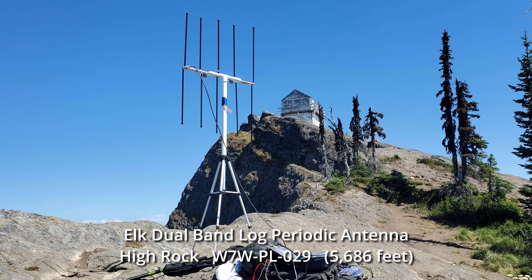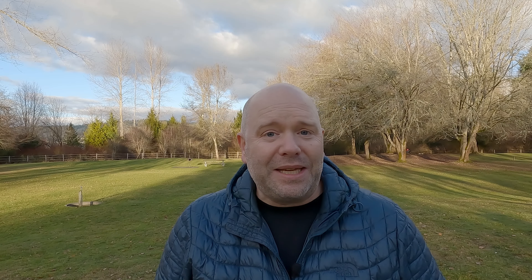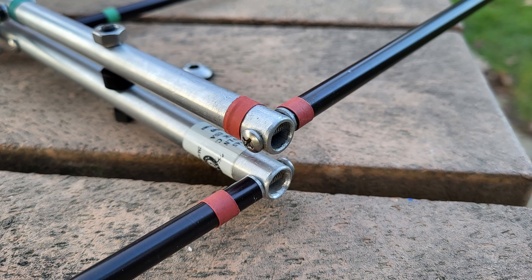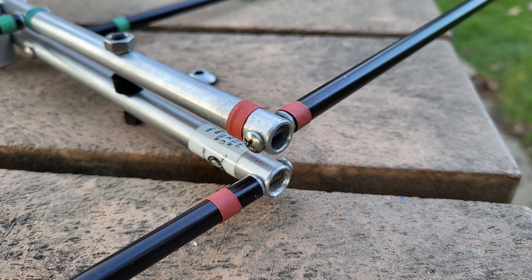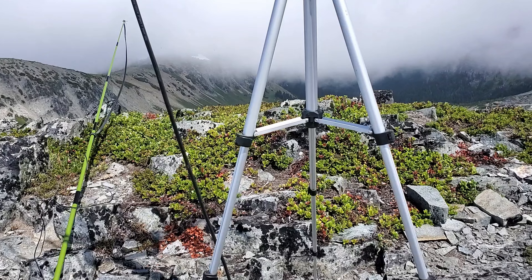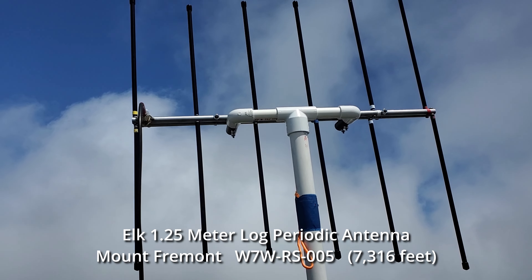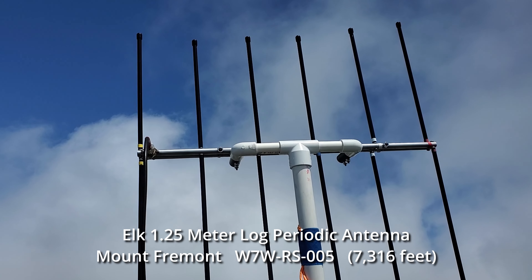I don't see as many activators using the Elk Log Periodic antenna, but I've really enjoyed it because it's easy to use on both 2 meter and 440. It's easy to put together, the elements are color-coded, and it's easy to attach to a tripod — I've found ways to do that on a lightweight tripod and have had great success with it. It is a little bit bulkier and maybe a little more weight than the Arrow, but overall it's been a great option. Thank you for watching this quick overview of activating a summit using VHF or UHF frequencies.